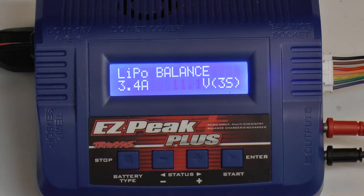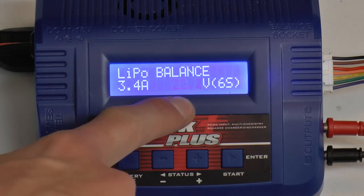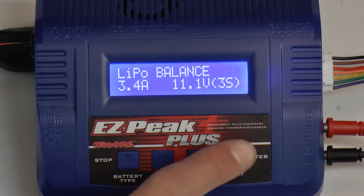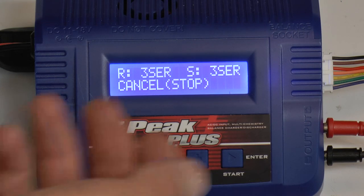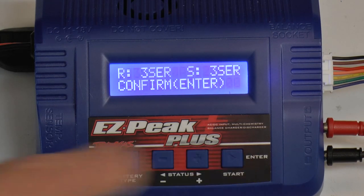Then I click start again and that takes me over to my voltage. This charger is capable of charging all the way up to a 6S, so it tells you not only how many cells but also the voltage. I told you I was going to be charging a 3S, so I'll go down to that. One more click of enter sets these settings. To start charging, hold down enter and it will check to make sure everything is hooked up properly. Once it's happy, it will ask you to cancel by clicking stop or confirm by clicking enter — I'm going to go ahead and click enter.